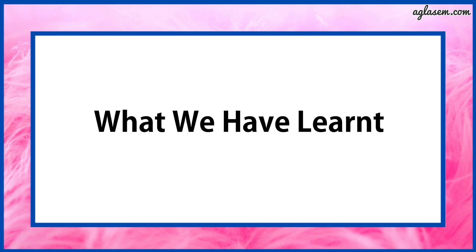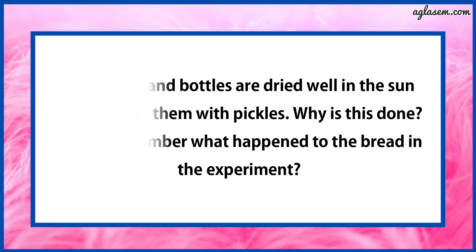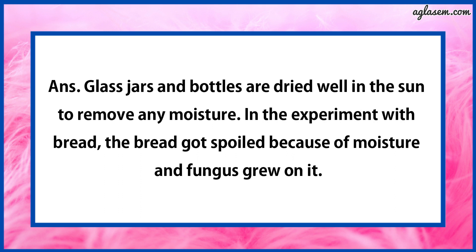Now let's discuss what we have learnt. Question number 1 says: Glass jars and bottles are dried well in the sun before filling them with pickles. Why is this done? Do you remember what happened to the bread in this experiment? The answer is: glass jars and bottles are dried well in the sun to remove any moisture. In the experiment with bread, the bread got spoiled because of moisture and fungus grew on it.